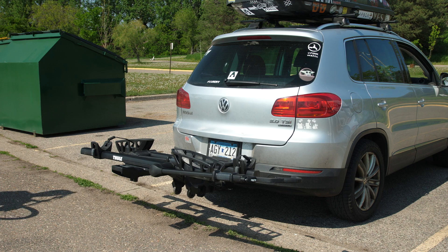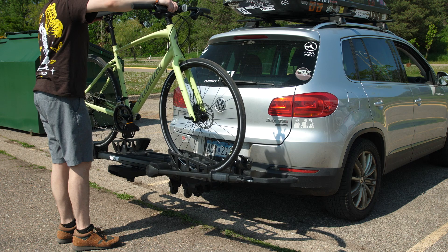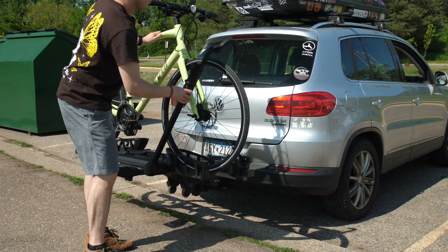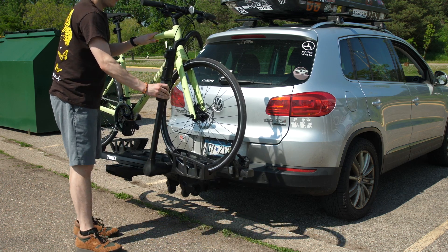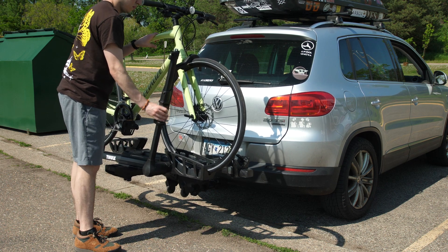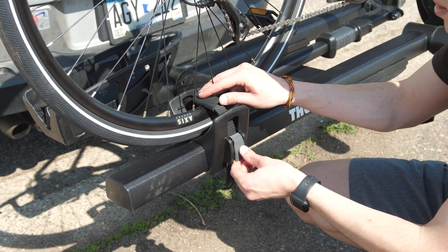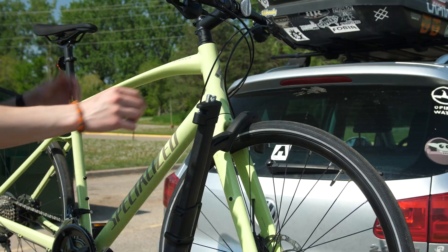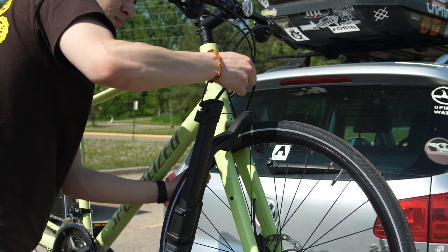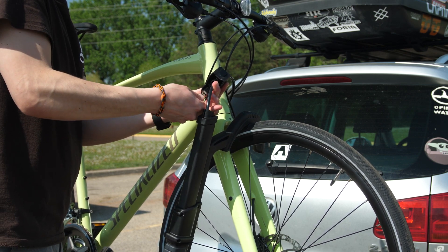Using the rack is very easy. Start by moving the shepherd's hooks all the way to the forward position, then loosen the ratcheting wheel straps fully. Lift the bike onto the rack and place the front wheel into the wheel holder and clamp down with the shepherd's hook onto the tire, making sure to snug it all the way up to the fork — you want to minimize any gaps here to ensure the best fit possible. Then adjust the rear wheel and secure with the ratcheting strap mechanism. The cable lock for the bike comes out of each shepherd's hook and locks around the bike frame, fork, or wheel. Ideally you want to hit as many of these contact points as possible when locking the bike.